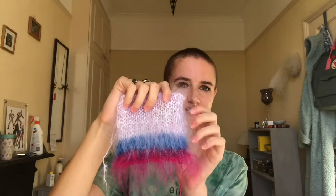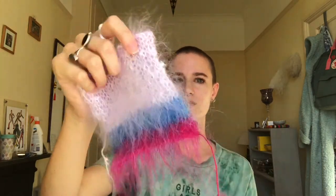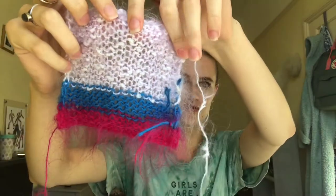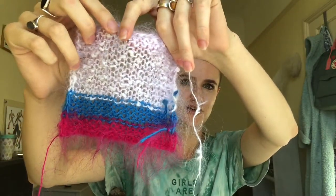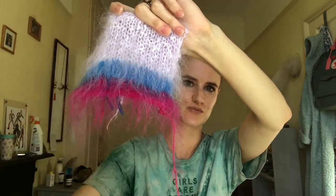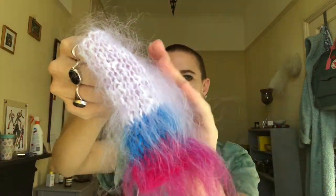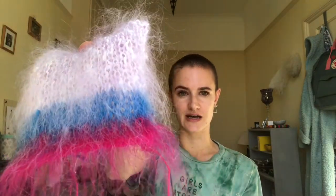This is a little swatch that I used as a tester before I brushed out the whole panel. You can see on the back how it looked before — just like normal knitting — and then on the front that's where it's been brushed out to make it super fluffy and hairy. The brush does the job of catching all those long fibers and brushing them out so you get that really lovely brushed hairy effect.